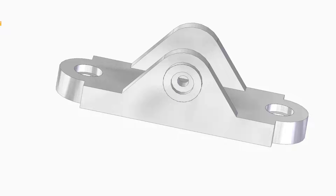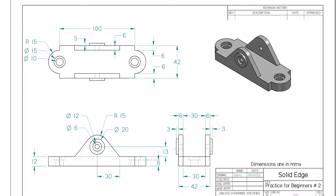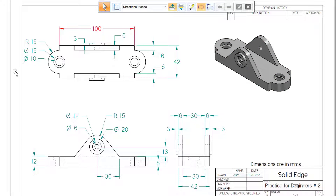We'll take advantage of the symmetry in the part so we can build it in a very efficient way. Let me go to the draft sheet. Here is the front view, the top view, and the right side view. The way I'm going to start is by making a plane parallel to the front view.